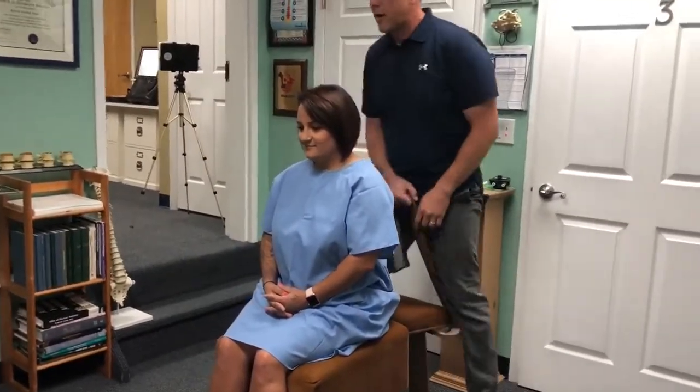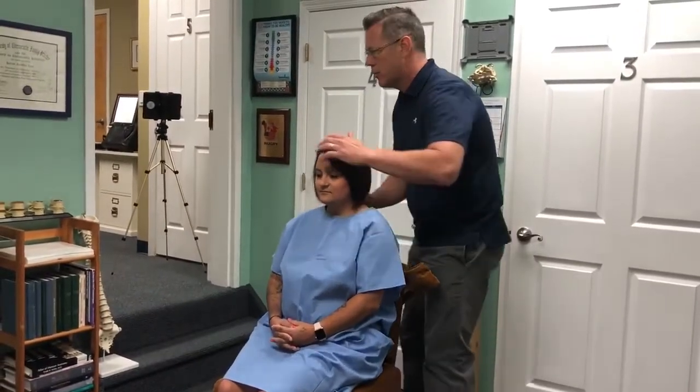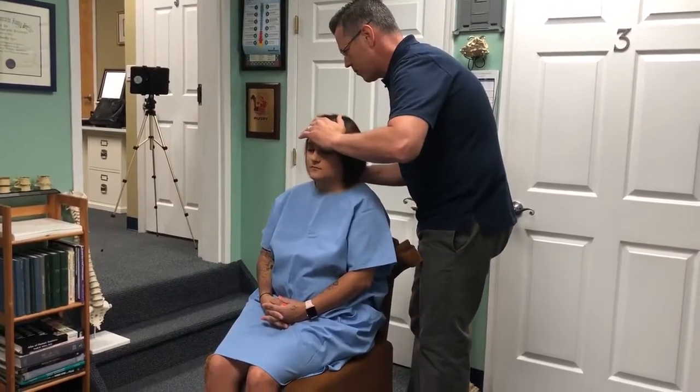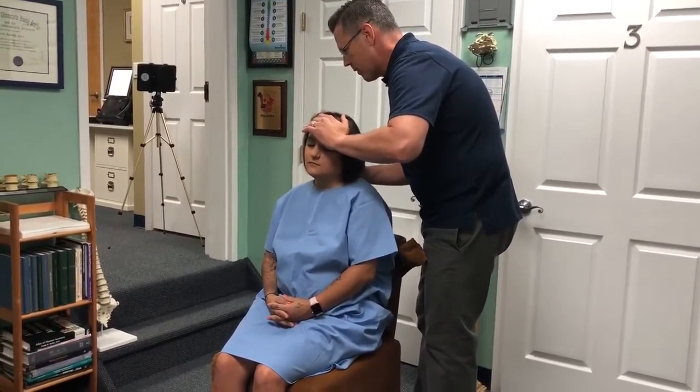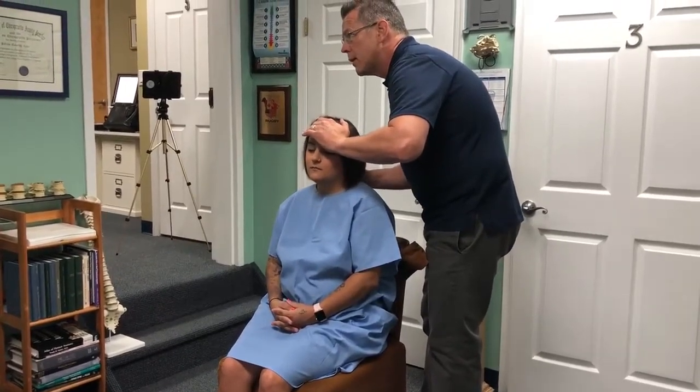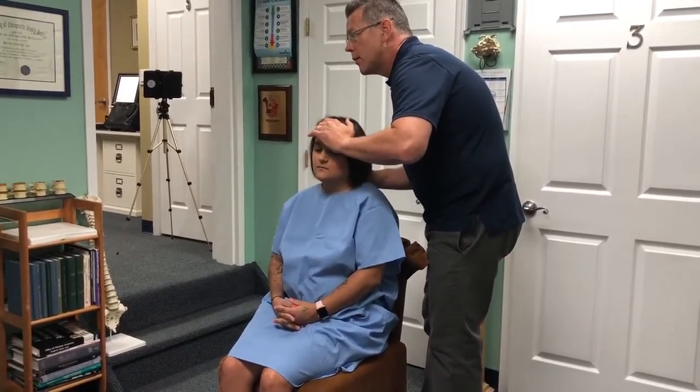So we're going to adjust L5, and we're going to start with upper cervical. I'm going to check and see which one. So, A, B — right there.